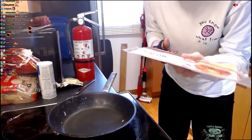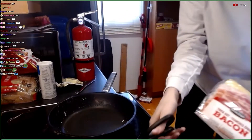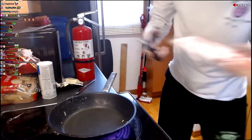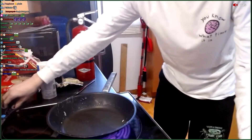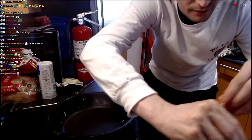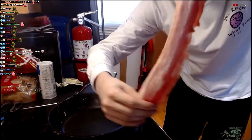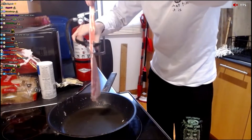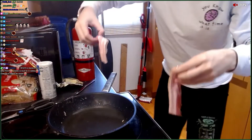Cut it with the scissors. Uh-oh, plastic. Put the plastic away. Okay. Bacon slices. It's too long, I'll have to cut it in half. It wasn't made for the pan yet.